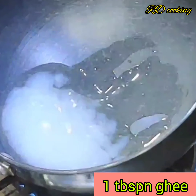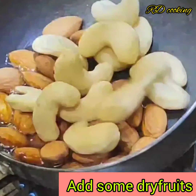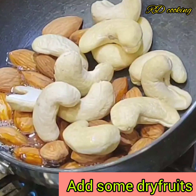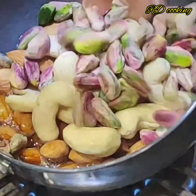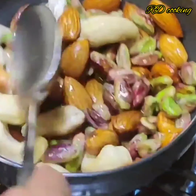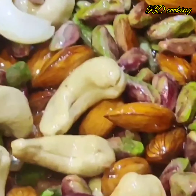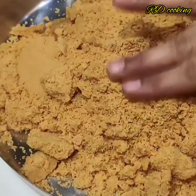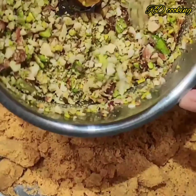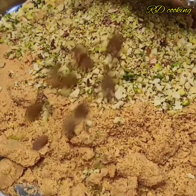Now I will toast a little dry fruit - kaju and pista. You can add dry fruit like this. We will roast a little dough and then grind it in the mixy jar. I have done a lot of shiny pieces here with big dry fruits.